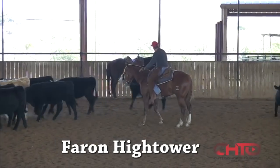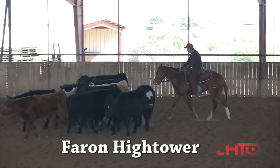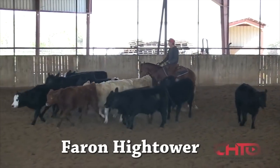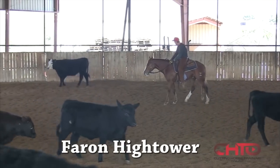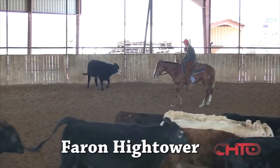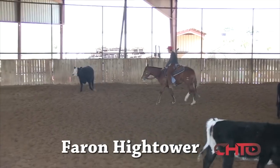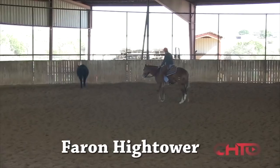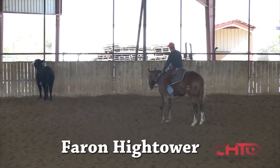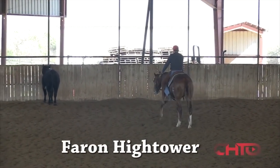That turn — and if the cow's gone, don't panic. Go catch another cow. Because the instant that horse hits that stop, the first thing I want him to think is back — like that right there. Back to the cow. Then you step up into that cow and start the process over again.